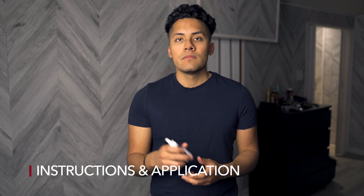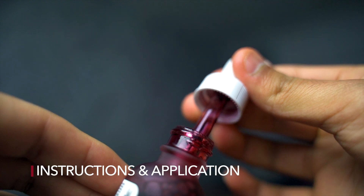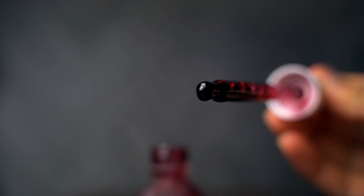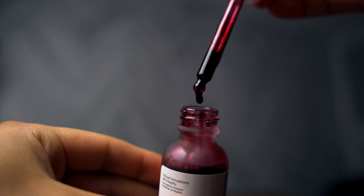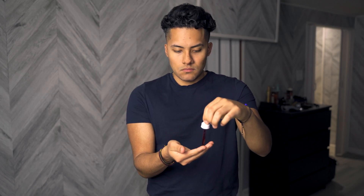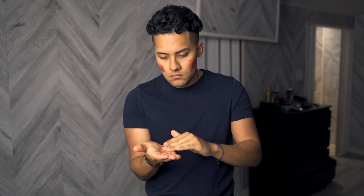The website also says it can reduce the look of fine lines if you keep using it. Before you apply it, the directions say to clean your face and wait for your skin to dry. I already washed my face, so now I'm going to show you guys how to apply it. It says to apply evenly across face and neck using fingertips, avoiding the eye area. Some people make the mistake of putting the dropper on their face, but you should avoid doing that so you don't contaminate it.